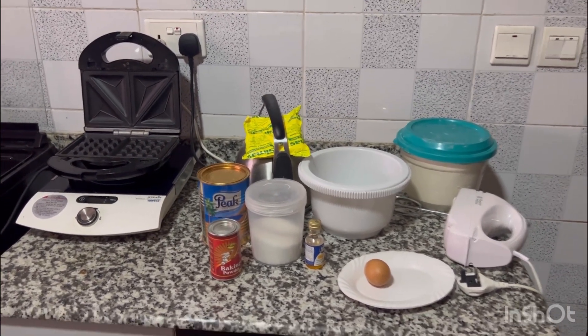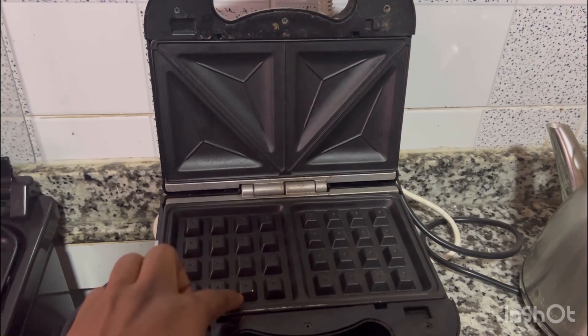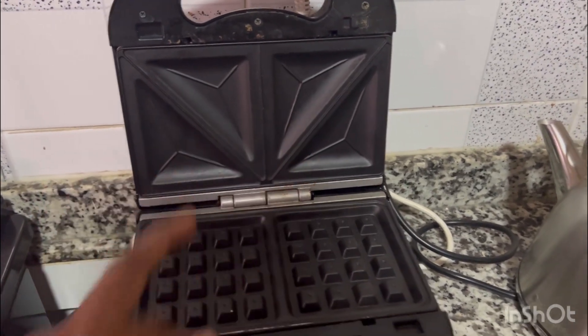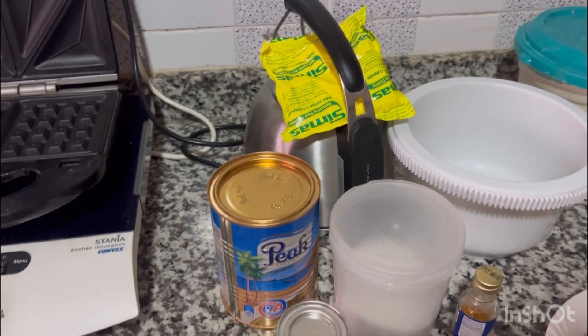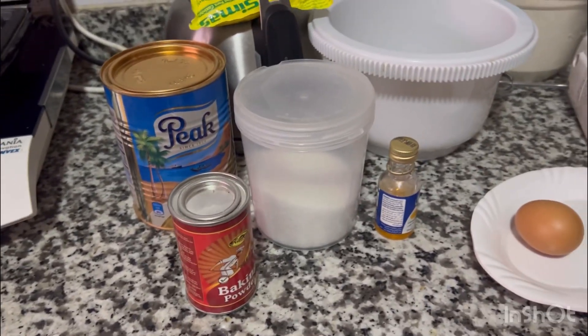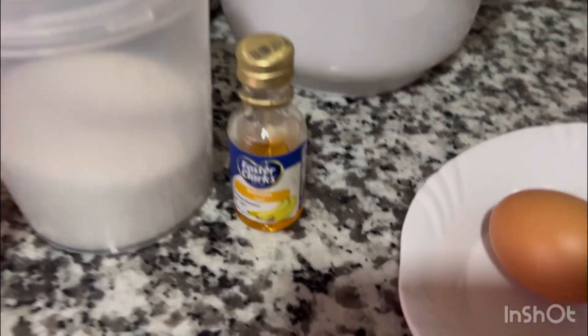Here I have my waffle maker. If you look at it, you'll find that it has the waffle maker side here and the toast side here, so I want it to come out in two different forms. Of course, this is my butter, a little bit of hot water, peak milk, baking powder, sugar, and banana flavor.